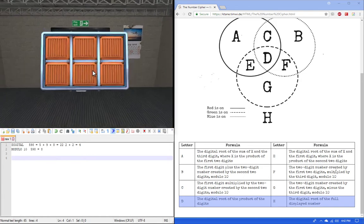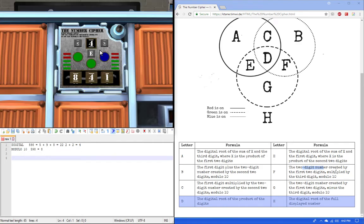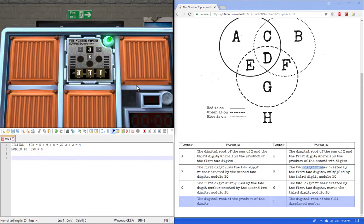Next we have blue and green, which gives us F. F is the two-digit number created by the first digit multiplied by the third. So we have 84 multiplied by 1, which is 84. Mod 10: take the least significant digit of 84, which is 4. We enter that and the module is solved.